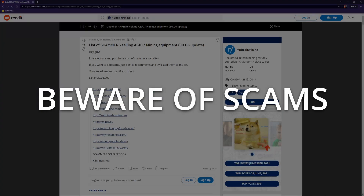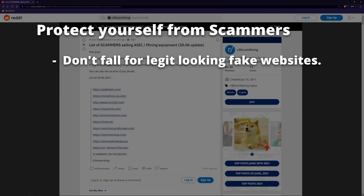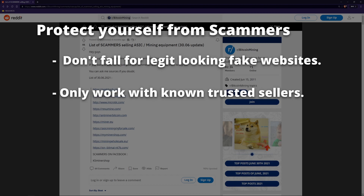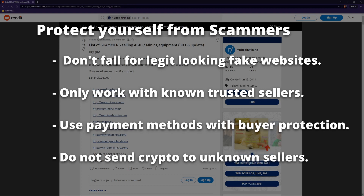Beware of scammers. There are scammers everywhere who are trying to separate you from your money. Scammers will set up entire fake websites with domain names, ecommerce shopping carts, fake reviews — everything. Only work with a known trusted reseller and sellers who have been verified. Use payment methods which allow you some buyer protection, such as many credit cards. Do not send crypto directly to an unknown seller, as there is no way to get it back if something goes wrong.